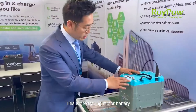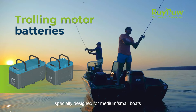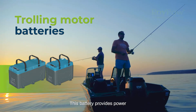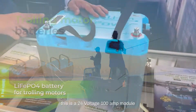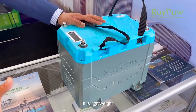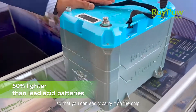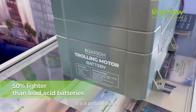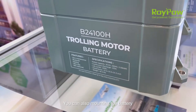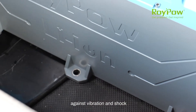This is the trolling motor battery, specially designed for medium and small boats, used to provide power to the trolling motor. This is a 24 volt 100 ampere-hour module. It's a light design at only 22 kilos, so you can easily carry it on the boat. It's like a portable battery, and you can also mount it using the mounting holes on the boat to protect against vibration and shock.